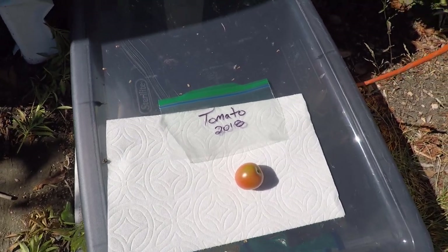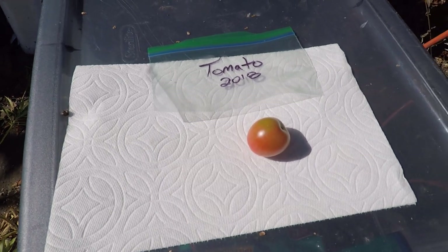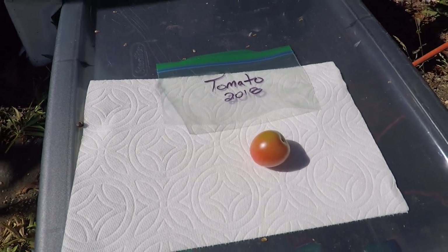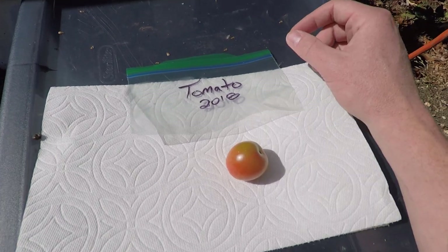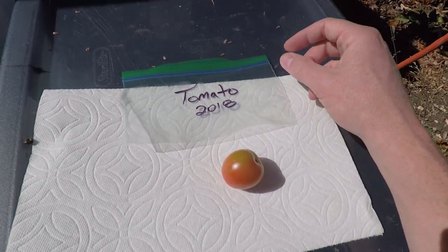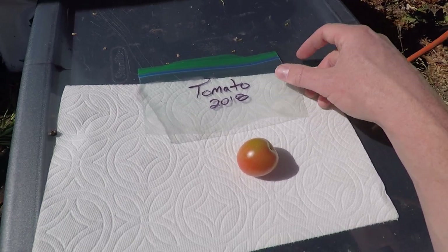Hey everyone, it's Jesse with farmingseattle.com. I wanted to do one final video for the day, just my way of simply saving tomato seeds for the following year. I usually save Stupice cherry tomatoes, which are kind of a yellow cherry tomato, and they work really well.